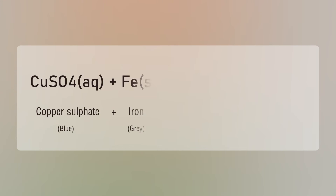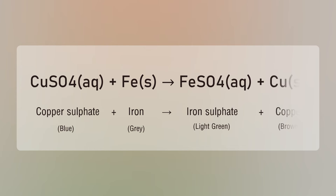CuSO₄ (aqueous) + Fe (solid) → FeSO₄ (aqueous) + Cu (solid). Copper sulphate plus iron gives iron sulphate plus copper.